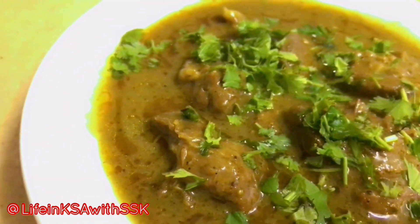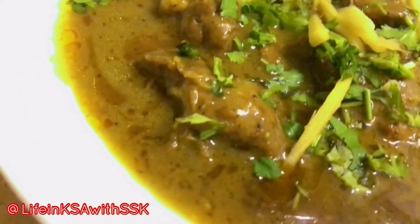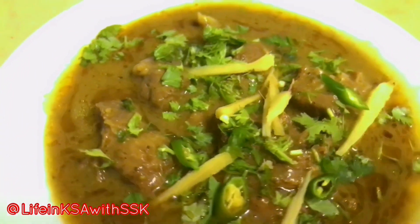Hello everyone, I hope and pray you all are doing wonderful. Welcome back to my channel. Today I am going to share my recipe with you. It will be very easy and delicious, and I will make it with my homemade sauce.